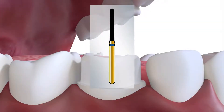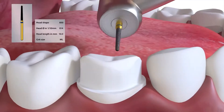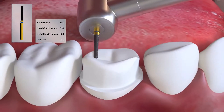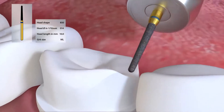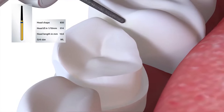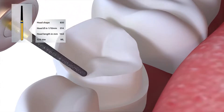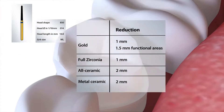The occlusal reduction is then carried out. First, depth cuts are placed either with the crown preparation burr, the 850014, or a depth cutting burr to establish the desired reduction. Then the reduction is carried out maintaining cusp contour. The occlusal contour should replicate the desired occlusal scheme, aiming for cusp angles slightly less than the condylar track angle of 30 degrees. Gold requires 1 mm and ideally 1.5 mm in the functional areas. Full zirconia requires 1 mm, while all ceramic and metal ceramic crowns would require 2 mm.